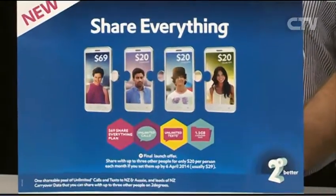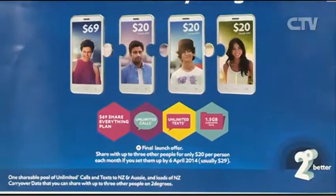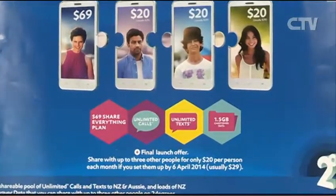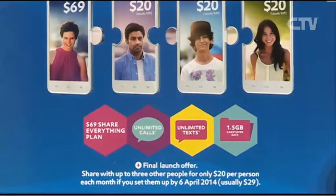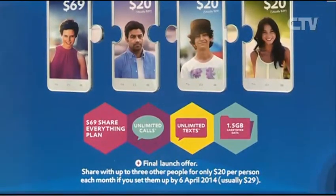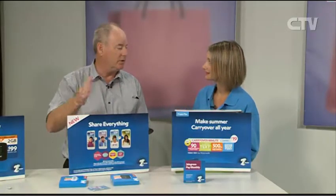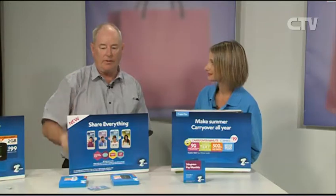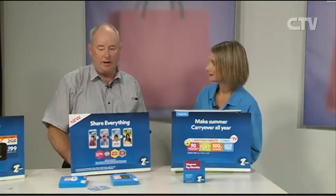I've heard about this plan - one of the mums at school was telling me about it. When your children are getting a bit older and more independent, you can get them a phone and for $20 they're never going to run out of credits. You know you can always get in touch with them. For $69 to start, every extra family member is $20 and it rolls over every month.